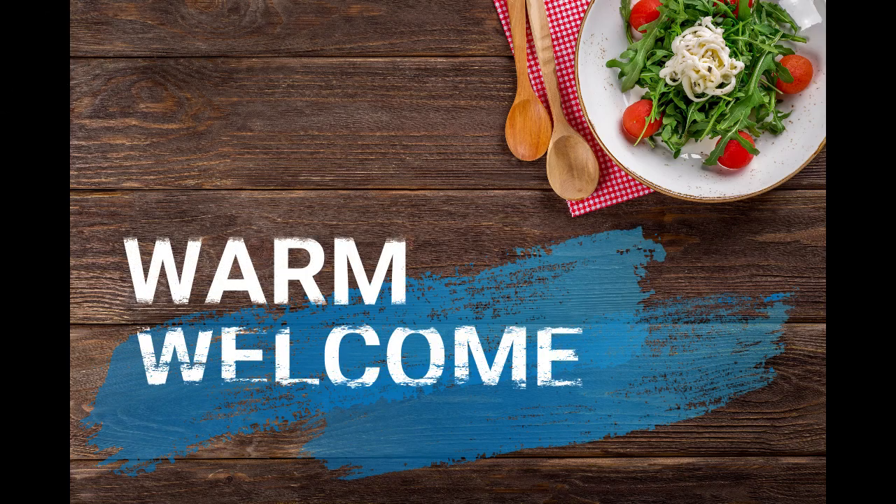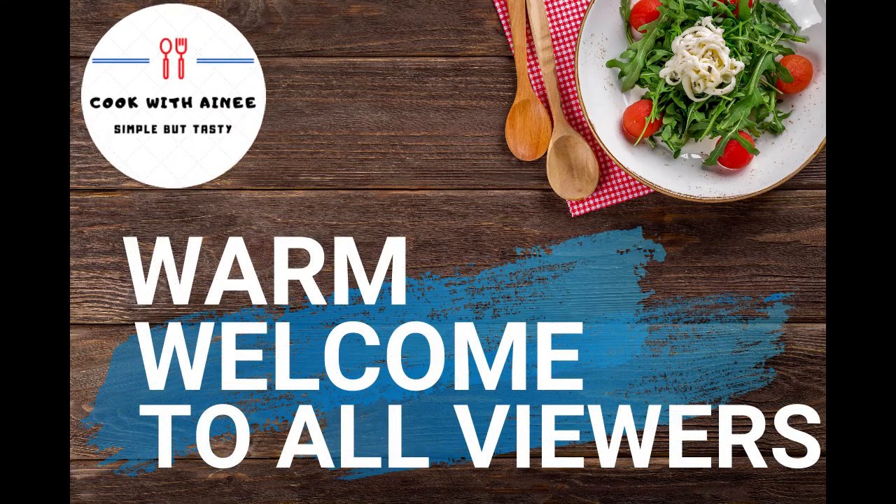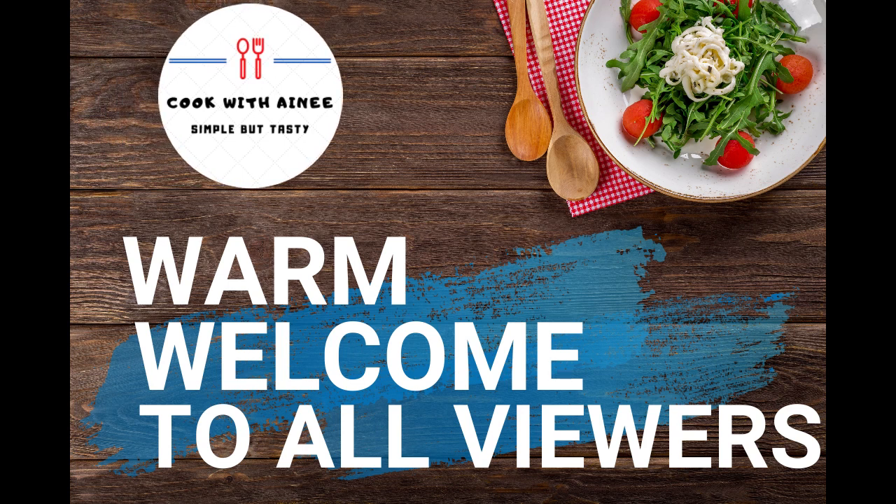Asalaamu Alaikum, dear reviewers! Welcome to our YouTube channel Koko-e-Deeni. Today I am here with you and I am going to share the recipe with you.